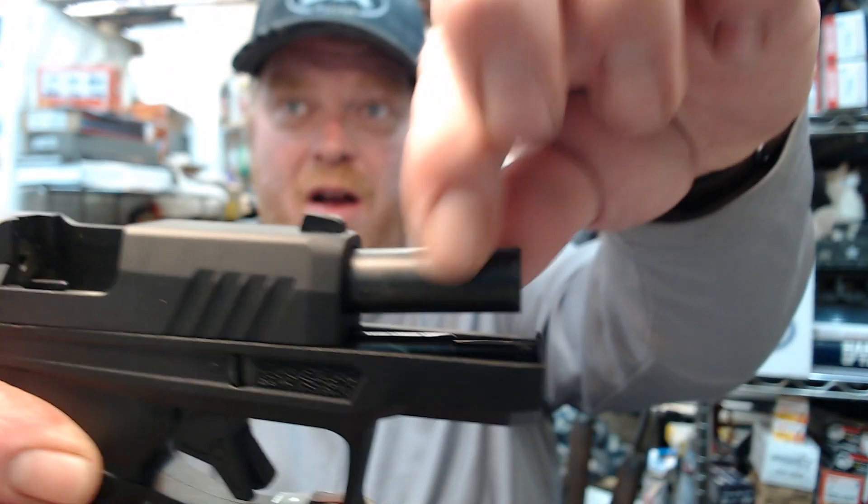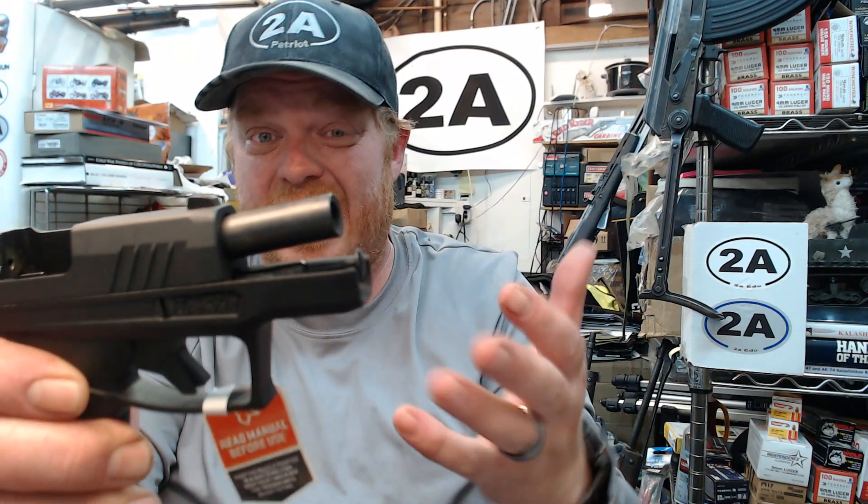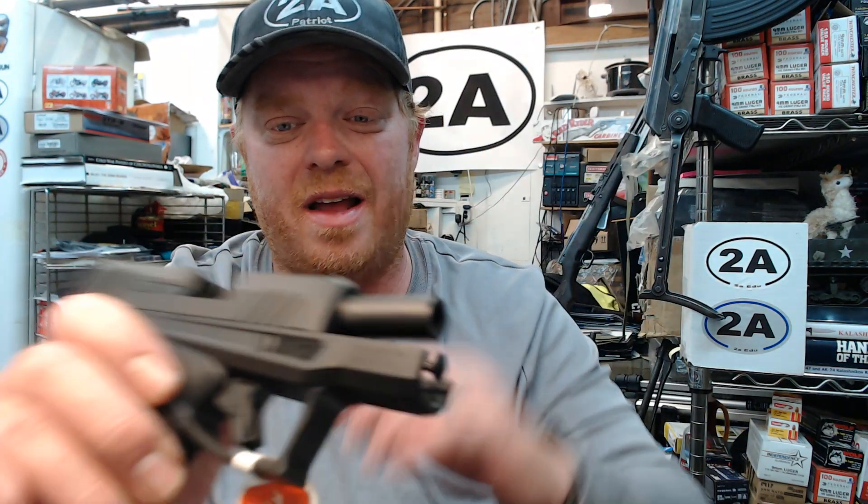Other little things you might like: the barrel is black, which looks sharp, and this is DLC — diamond-like carbon coating on it.